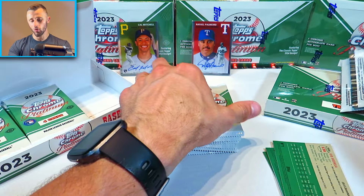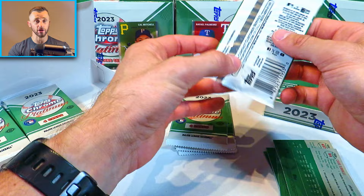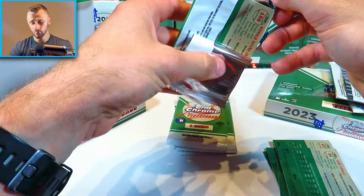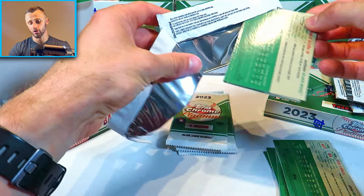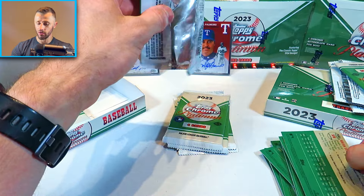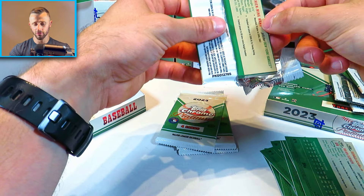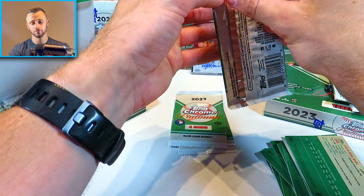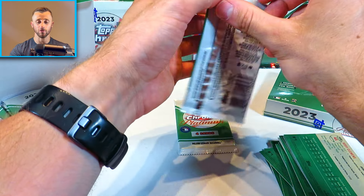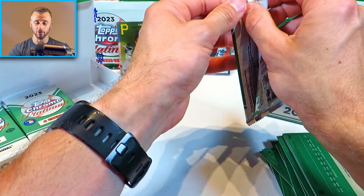Here we go with our next couple packs of cards, these next two hobby boxes. In the first video we did all right — nothing crazy, but we did get some really nice parallels: a couple of golds, a couple of oranges out of 25, which is pretty incredible. I was only really expecting to pull like one or two gold parallels. We're also still looking for variation cards, which I'm not super familiar with, so if I skip over them by accident, please let me know in the comments below.